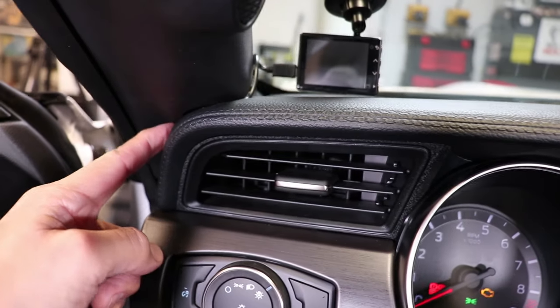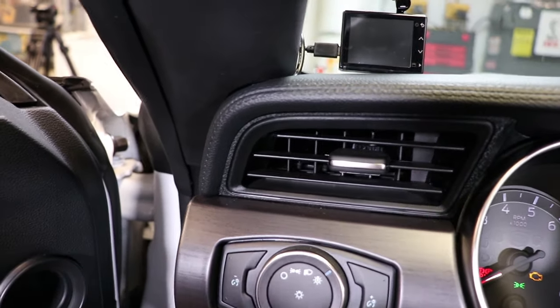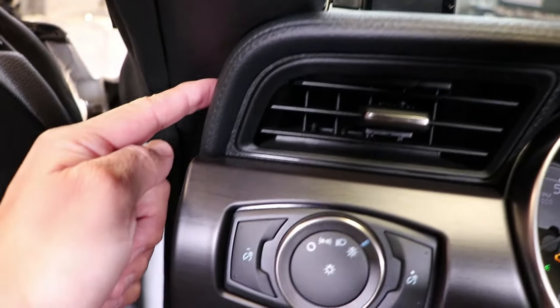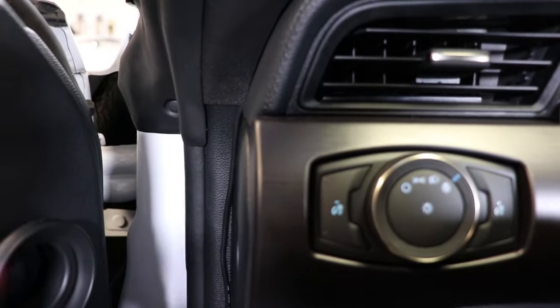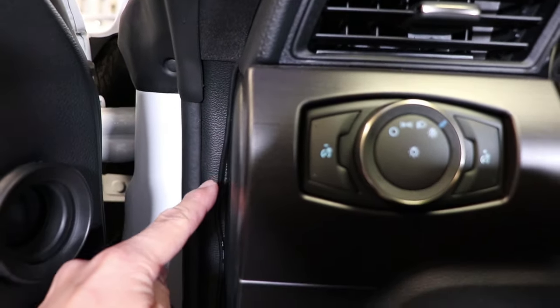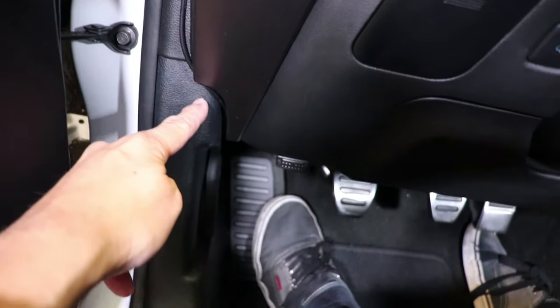Then I fed the cable in between the A-pillar and the dash, and by shoving it in between that little gap, it makes the cable almost disappear, making that professional appearance look. Then the cable runs and comes down this pad right here — this is not visible when the door is closed — and from here it goes to the power OBD connector.